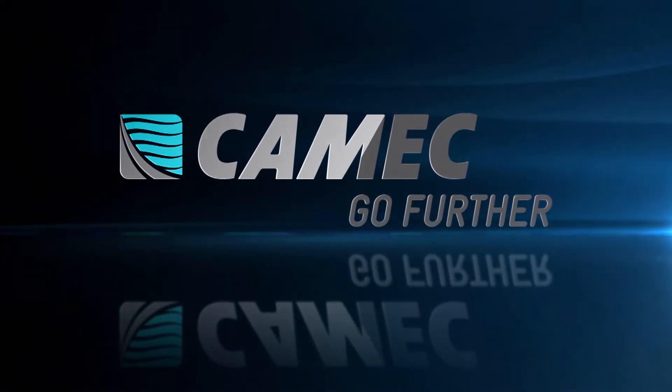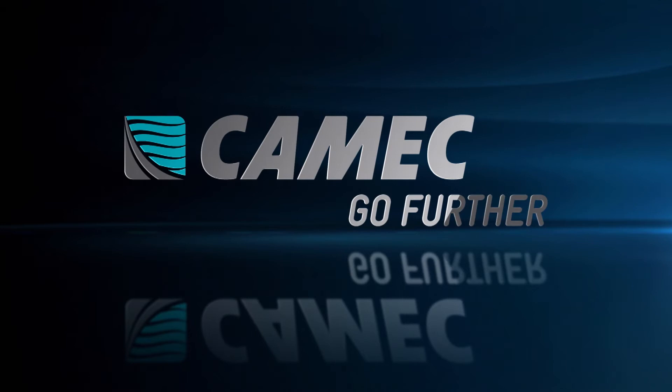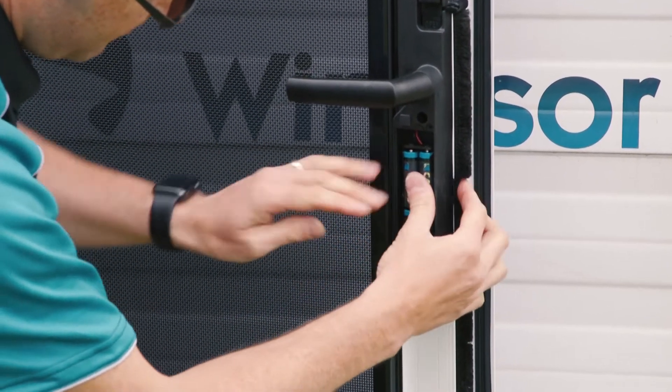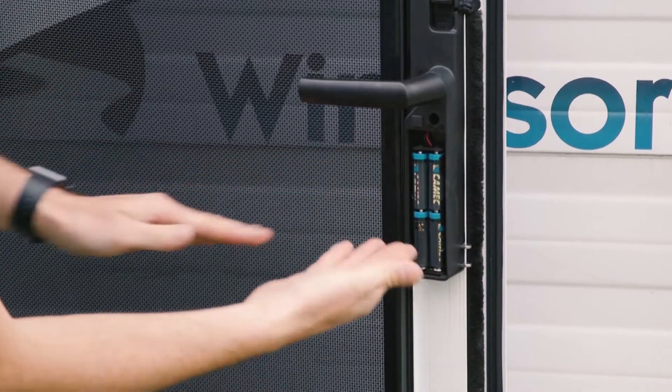To program new fobs or wristbands to the keyless entry lock, ensure that batteries which are in good condition are installed into the keyless entry system before programming or fob deletion.